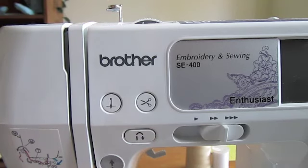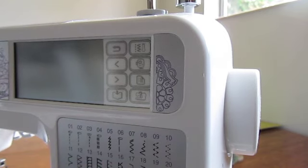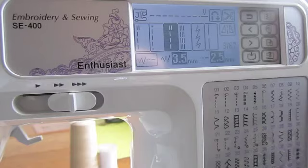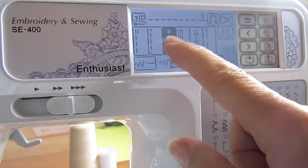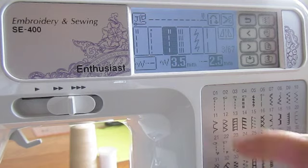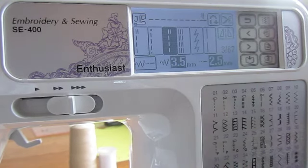And our reverse button, which may be on the front of your machine or it may be located on your hand wheel — the machine is a little bit different. We also want to know about setting our stitching, and we'll want it centered and we'll want a straight stitch. Refer to your manual to find out how to set your stitches.